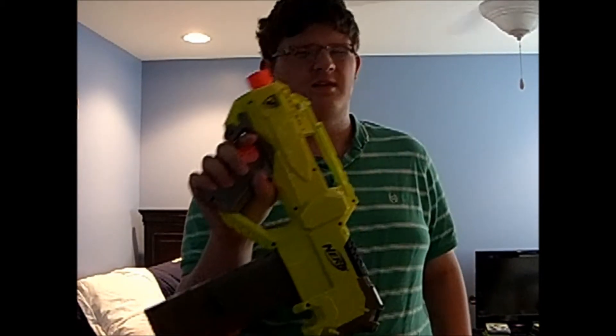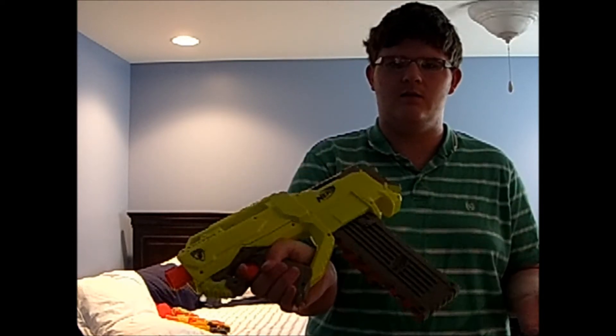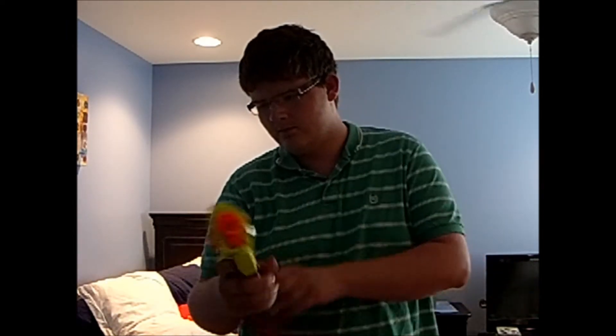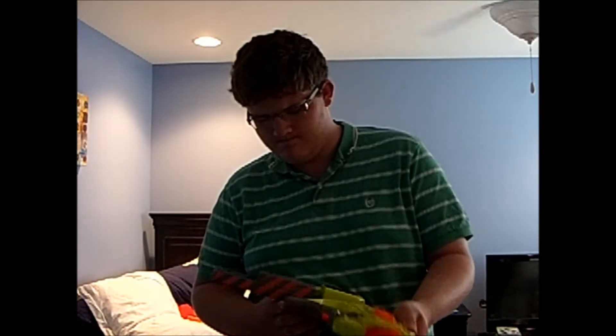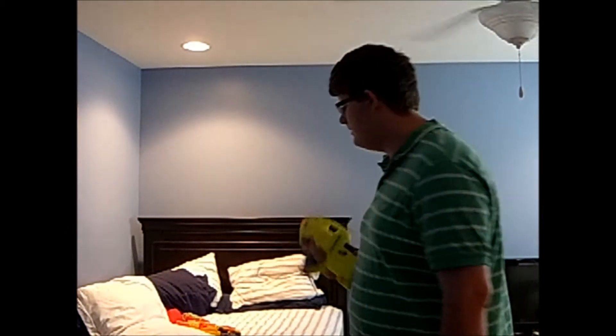Last but not least, a semi-automatic assault rifle — it could be a machine gun, I'm not sure. I went with this because, first of all, it looks cool — it looks like a Halo assault rifle, even though Halo assault rifles are technically machine guns. The main point is that it looks really cool, and it comes with an 18-dart clip. When you rev it up, it has semi-automatic capability just like the Barricade.